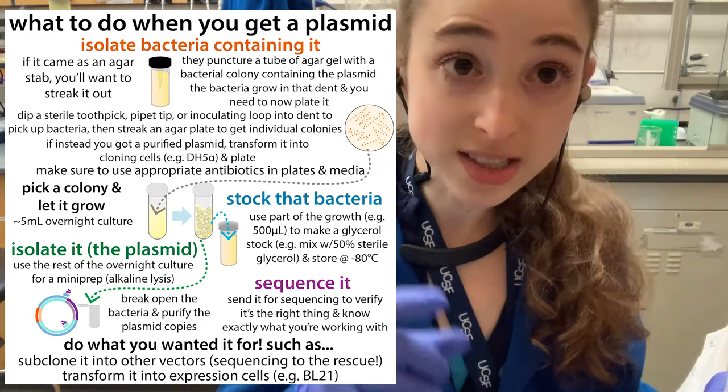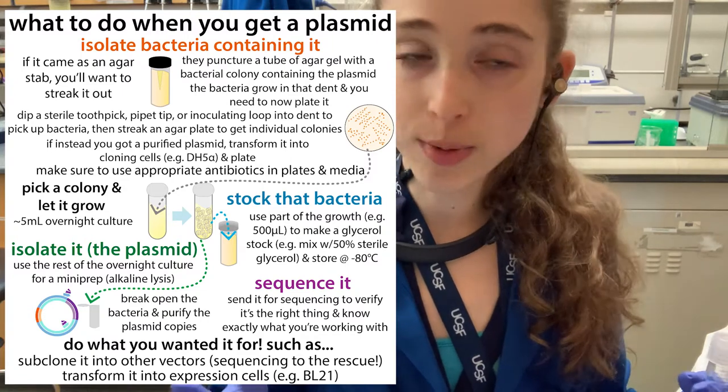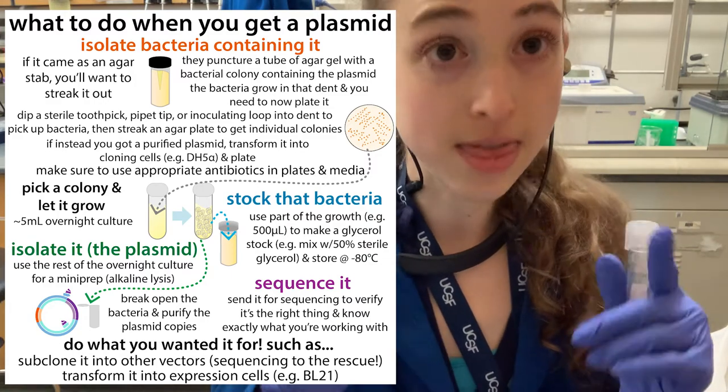Then you can take the rest of the culture, do a mini prep, get that plasmid, send it for sequencing, and do any sort of subcloning you need to do — maybe transform it into expression cells, various things like that. Okay, that was the whirlwind tour, but we'll back up and go over things in a little more detail now.